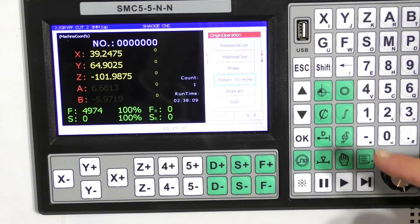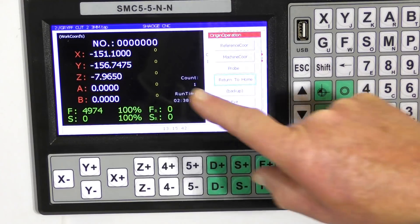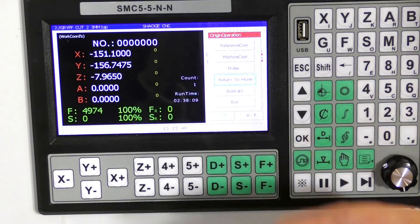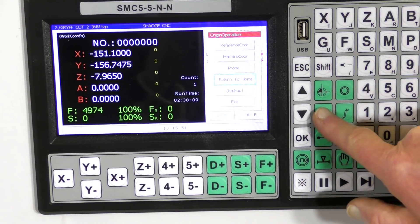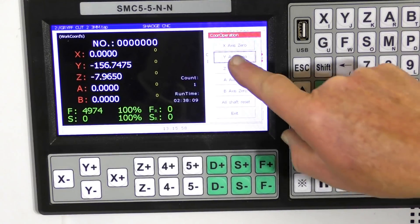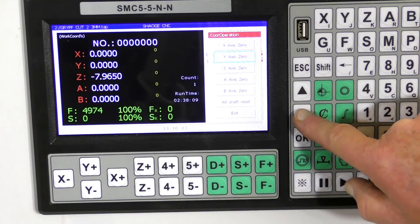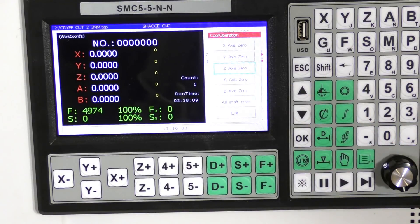To set the work offset, we just change the coordinate system again so it reads work coordinates — it goes white, which gives you two indications to tell you which coordinate system it's in. Then we come here and set the X zero, come down to the Y zero, come down to the Z zero, and that is how simply you set the work offset.